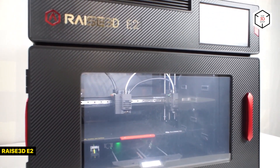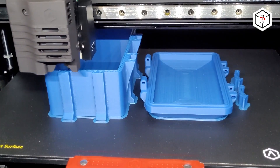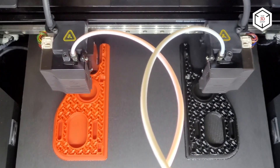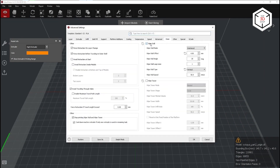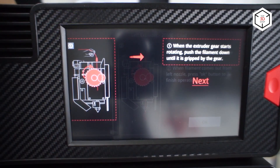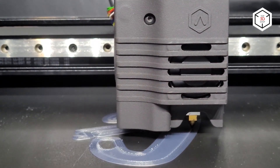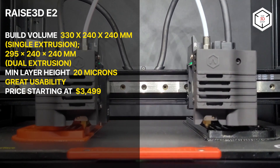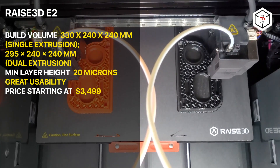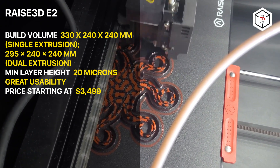The RAISE 3D E2 is an IDEX 3D printer making the best out of independent dual-extrusion technology, capable of printing in mirror and duplication modes. The device features a heated flexible print bed and is great for multi-material projects, with a build volume of 330 by 240 by 240 millimeters in single extruder mode. Being the first 3D printer with a dedicated video-assisted offset calibration system, the RAISE 3D E2 is a high-performance, user-friendly device for time and cost-effective production at a professional level. The machine requires a somewhat tricky nozzle change procedure.